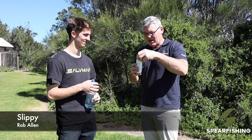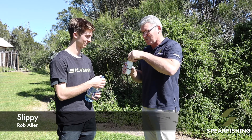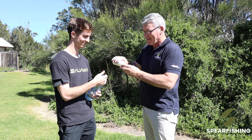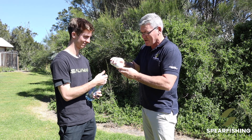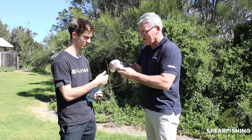Hey, Neil here from Spearfishing Australia, just showing you how to use the slippy. I've got Mitch here from Fergo's Tackle World. We're just going to get him into this wetsuit, but first we're going to add a little bit of the magic lube. This is the concentrated powder — about two teaspoons, that looks like two teaspoons here.